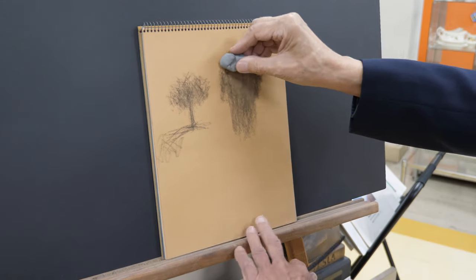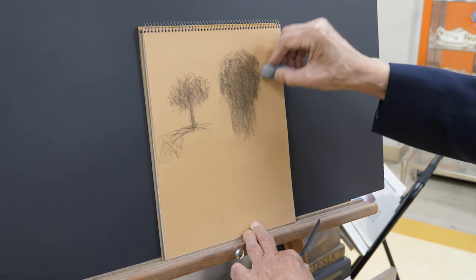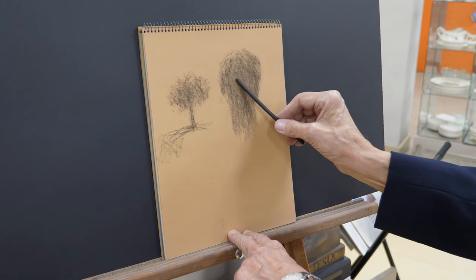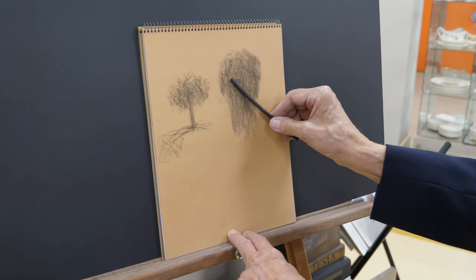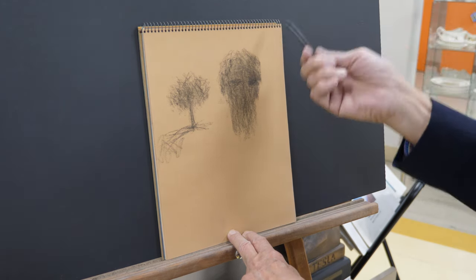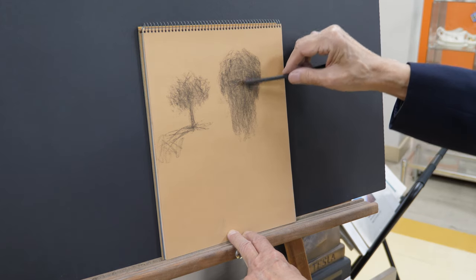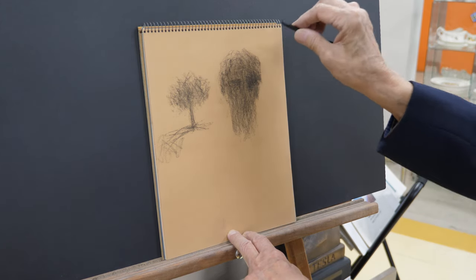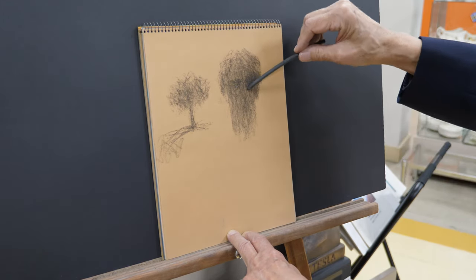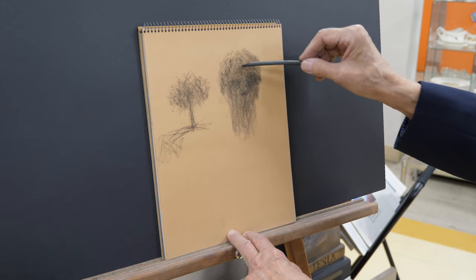We're going to refine that shape by using the eraser, getting that ball and cylinder just right, and spend time on this. Now we're going to work into it and get the eye sockets. A little shadow here — the recessed areas go dark. This soft charcoal can break very easily, so that's why you develop that sensitive touch. When you go darker, you hold it more and work towards the end. For general shading, we take our time — there's a shadow under the nose, and you start to see the basic head forming.